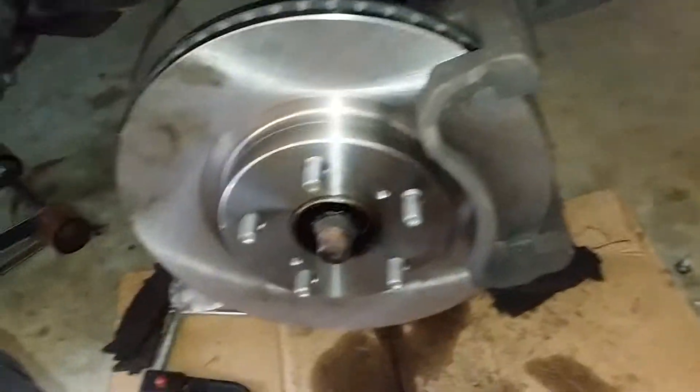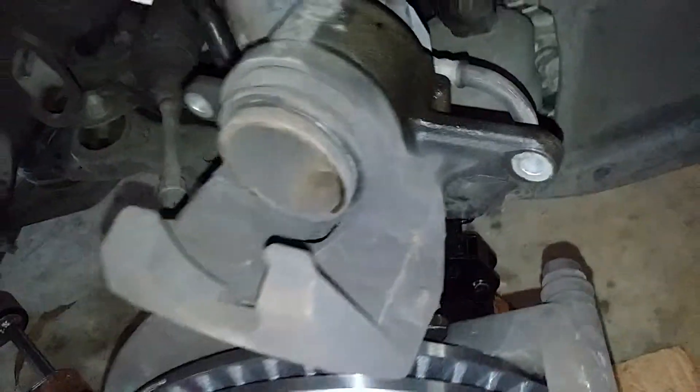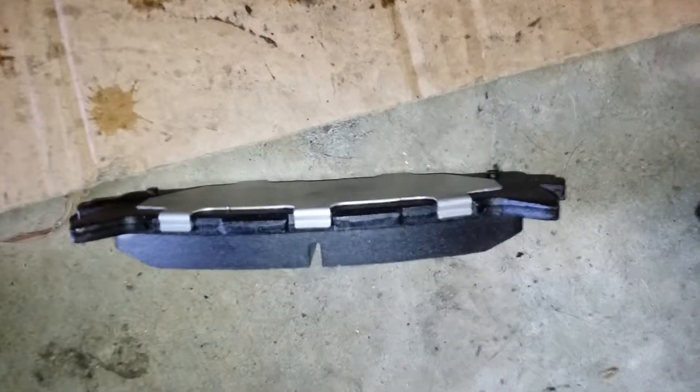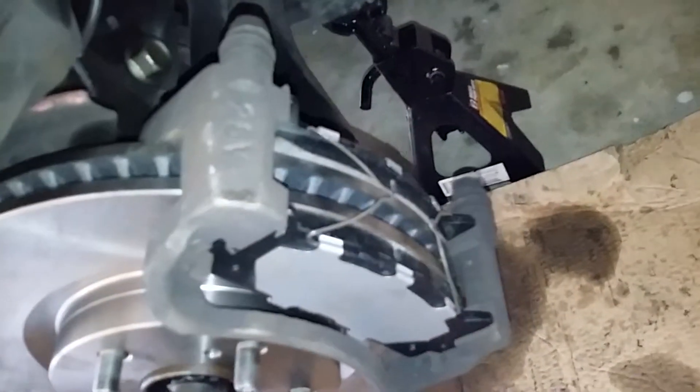New rotors are on — both 17mm bolts are installed and tightened. Now we're gonna compress our piston. When you install your new pads, make sure those folds are at the top for your clips. Make sure your clips are installed like that.